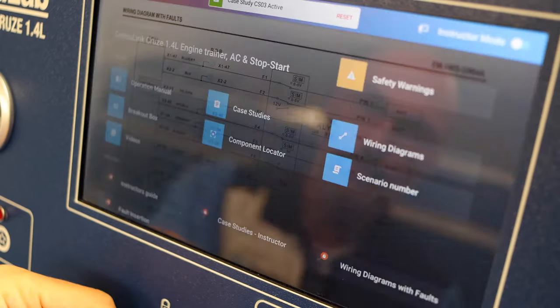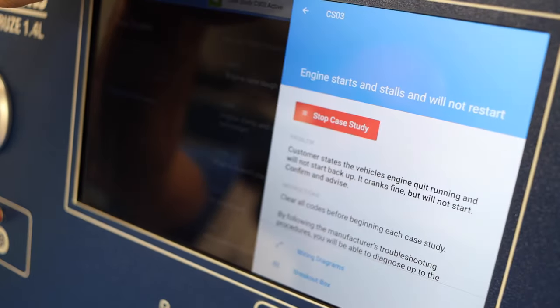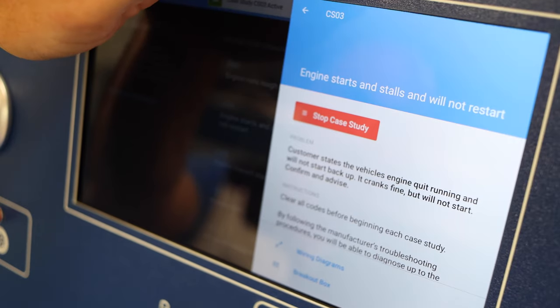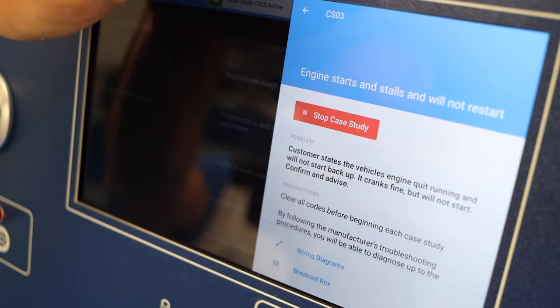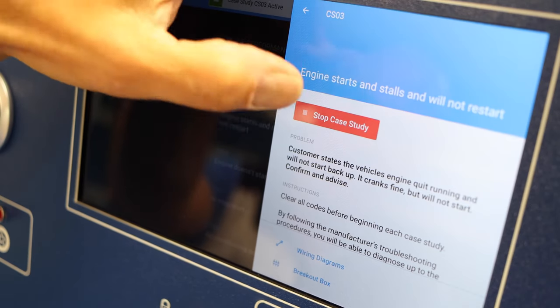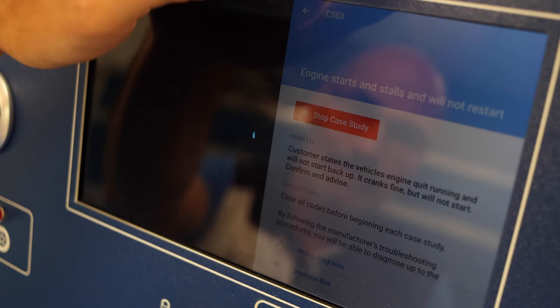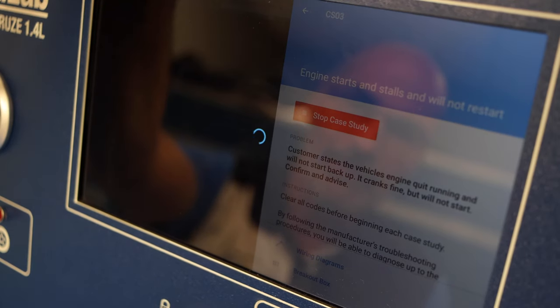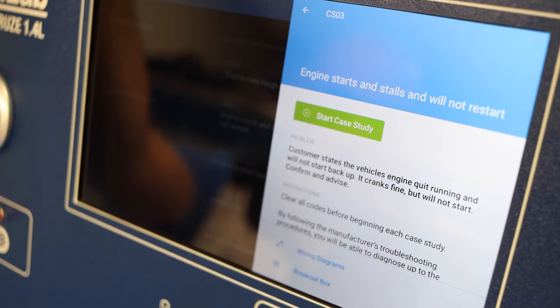If we go back to the student's situation — his case study number three — once he's done diagnosing his fault, he'll come back and say 'this is what I found.' If he's found the correct one, you can tell him to stop the case study and proceed to the next one. Consulink removes the fault from the engine. Let's start the car — everything's back to normal, so the student can now proceed to the following case study.